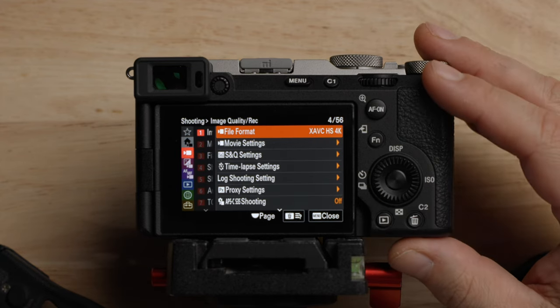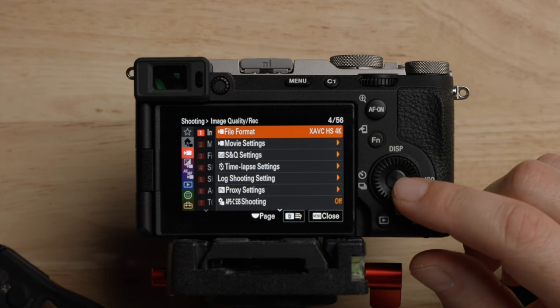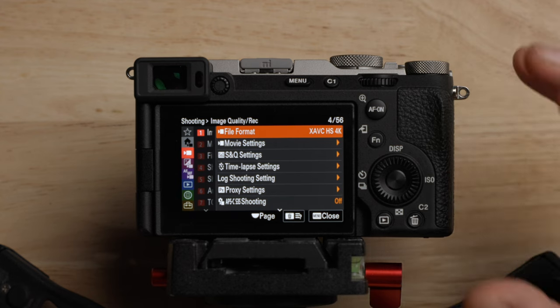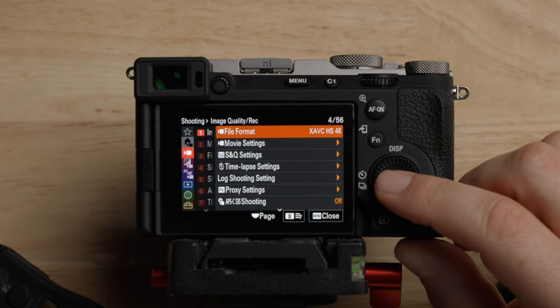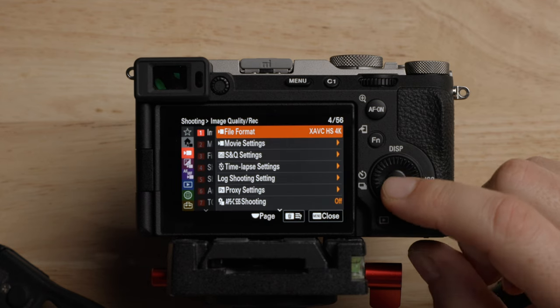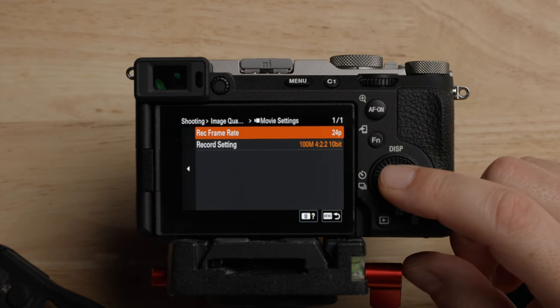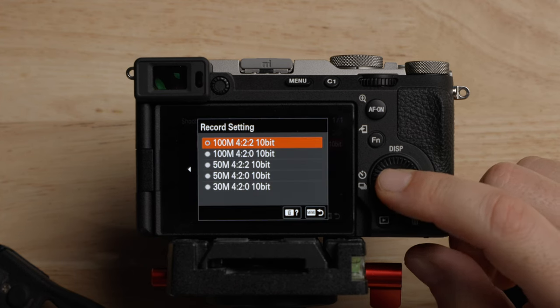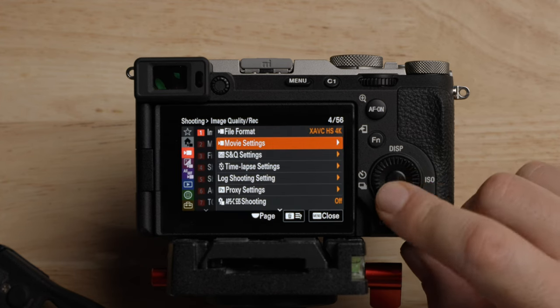A lot of the things we'll see as we go through the menu we've already seen in the main menu, but I'm going to show you where they are and talk about them in more depth if needed. File format — we already talked about this, XAVC HS 4K. Movie settings — you can change the frame rate here and also the bit rate and bit depth, which we already went over.